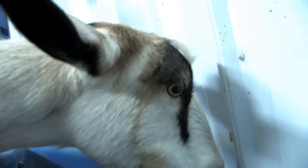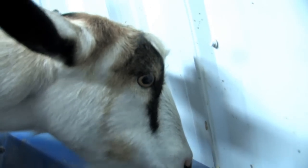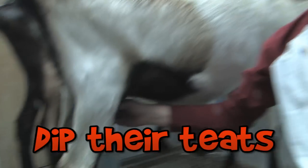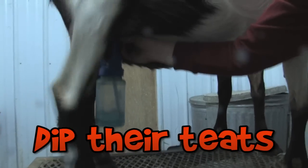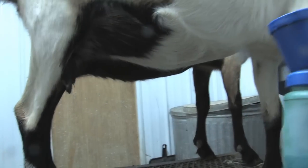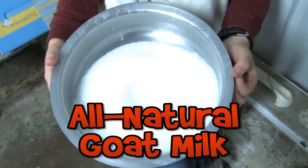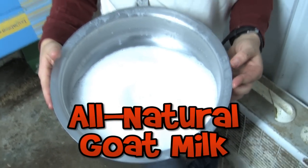The goats need to be milked two times a day, every day. Once they're milked, then we have to dip their teats so that no germs or chemicals can get up in there. And when you're done milking, this is what you get — it's all natural goat milk with no chemicals, and it's not pasteurized. It's raw, which is awesome.